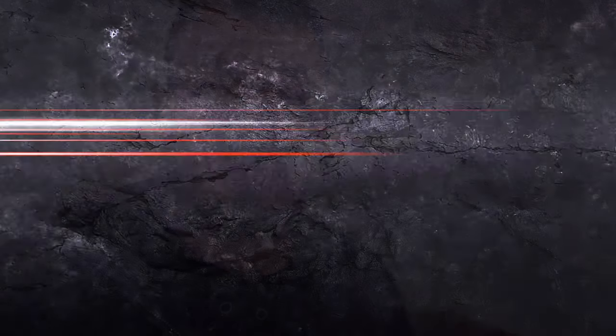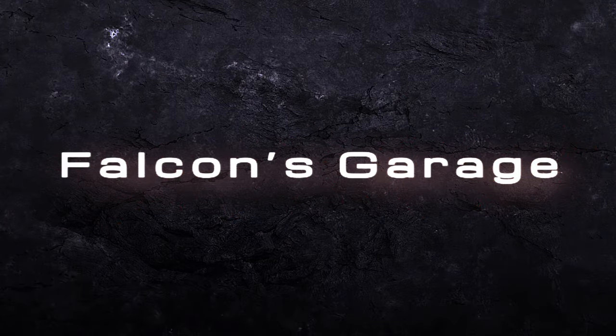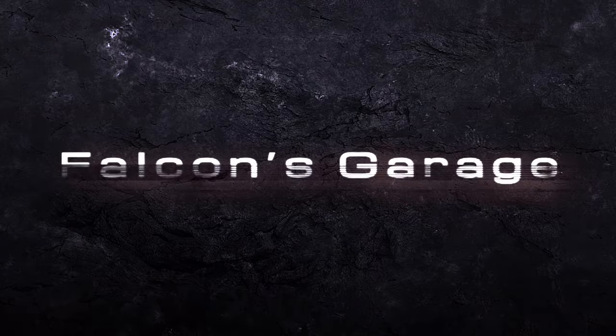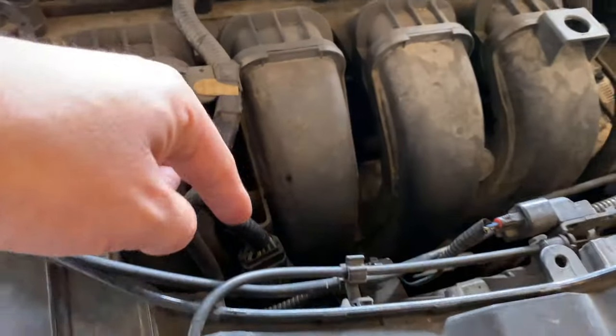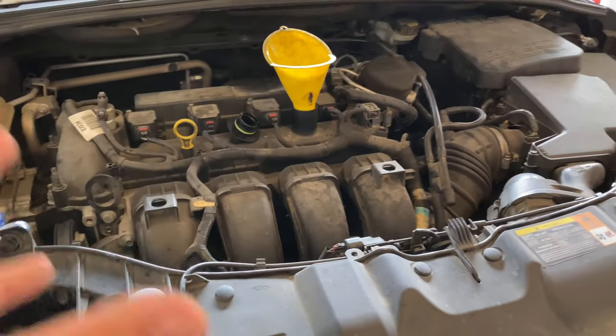What is up guys, it's your boy Falcon back in, and today we're working on the 2013 Ford Focus. I'm just going to show you what I found out on this vehicle. A month or two ago you saw I made a video about replacing the alternator on this Ford Focus, and here let me explain to you why the alternator started going out.